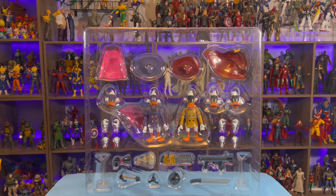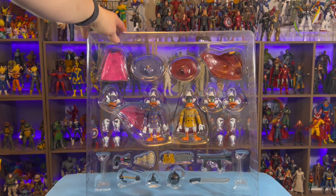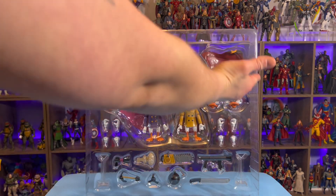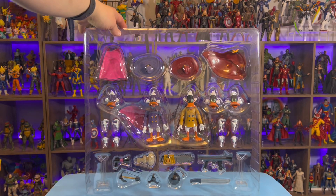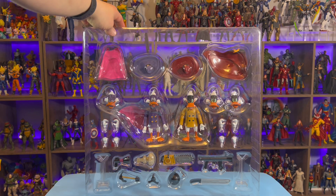I got the tray out of the box. I just wanted to do a quick obligatory tray shot. Once it's out of the box, you can just see all the accessories down through here — everything you're getting, because some of this was hidden by the cardboard. So let's get it out of the tray and see what it all looks like.